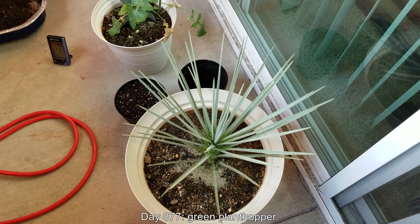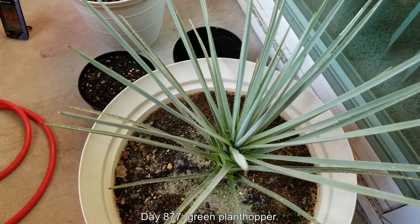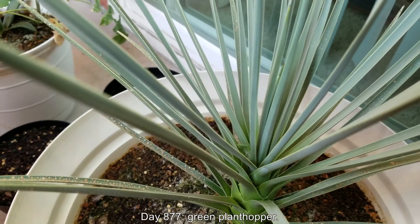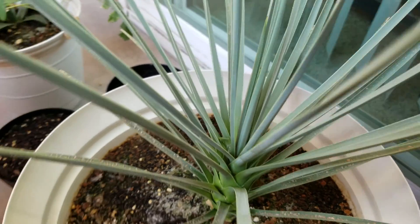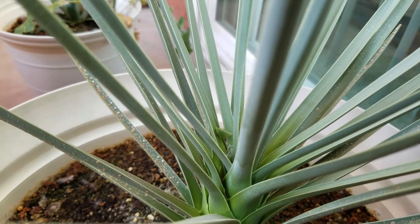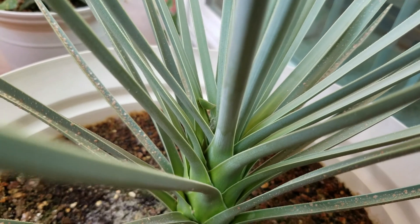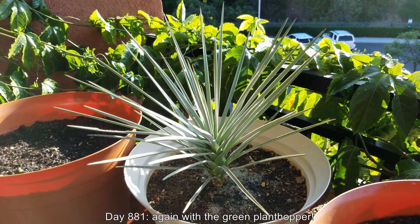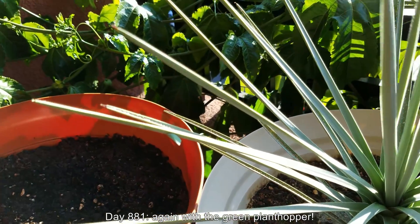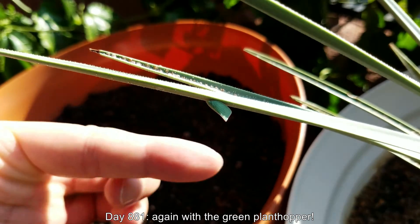Welcome back — this is day 877 of my Joshua tree growing series, my longest-standing plant growing series. I have a green plant hopper hiding amidst the foliage. At first I was thinking a Joshua tree leaf, one of those tough sword-like blades, had just broken off and fallen in. You can also see some sow thistle seeds that blew around. It's now day 881 and that green plant hopper still won't leave.